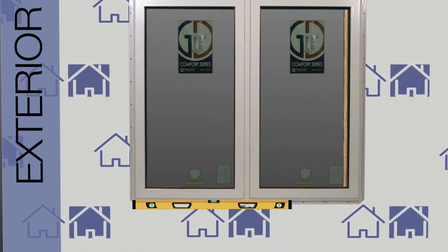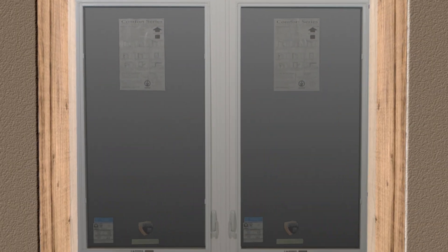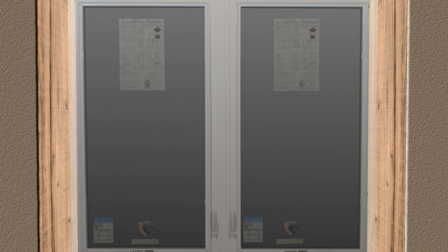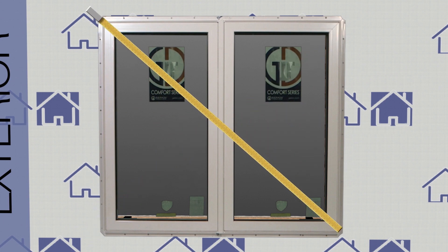Once the window is in the rough opening, check the window to make sure it's level, then check the gap on both sides from the inside of the window. To check for square, measure diagonally from corner to corner on the window frame as well as the sash opening.